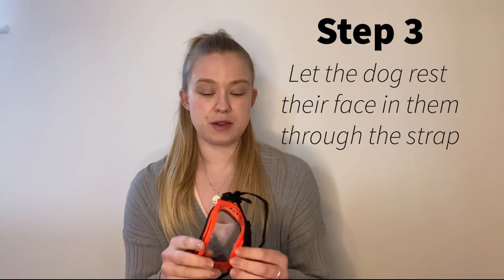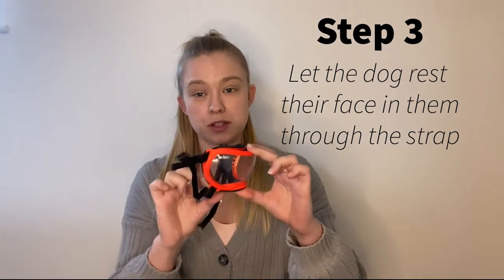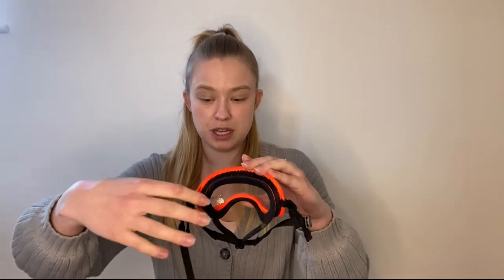Step three: when your dog has done that, you're going to pull the strap down — this little hole here is where your dog puts their nose through. Do the same again, making sure any bits of strap are out of the way. Lure the dog through so they're getting used to the chin strap being underneath them and give them a reward. As soon as they've done that, take it back off. Keep working on that and extend the duration, seeing if you can hold the lure for a little bit longer.